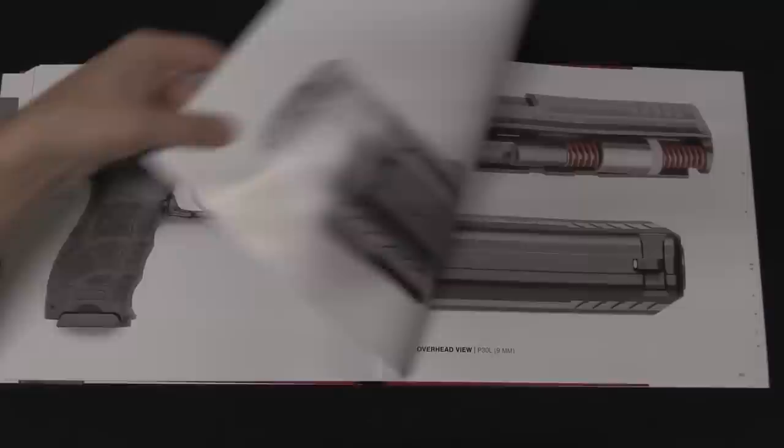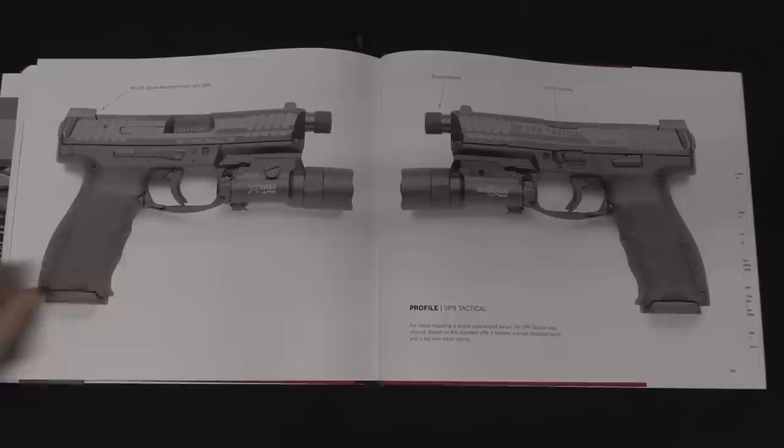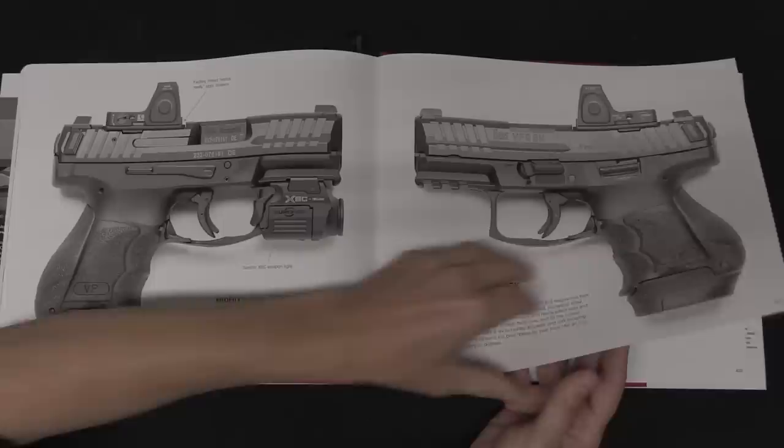There's a lot more detailed information in this than I'm used to seeing in Vickers Guide books, which is super cool, because the photography quality hasn't gone down, the variety of guns pictured in the book hasn't gone down — but at the same time, the reference material quantity has gone up, which I think is great.